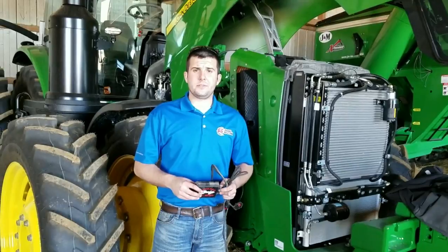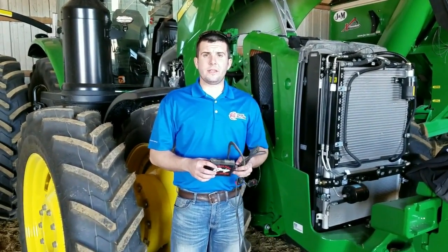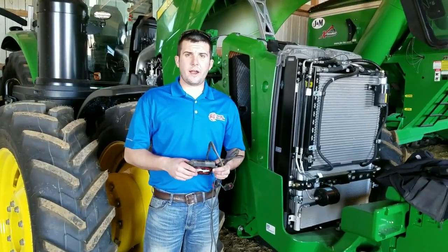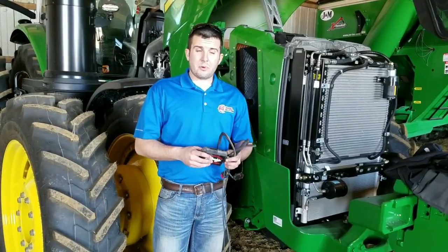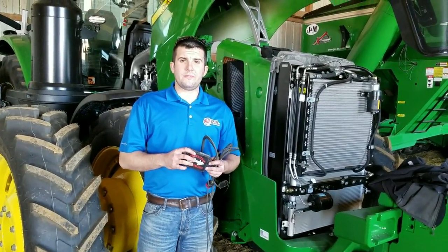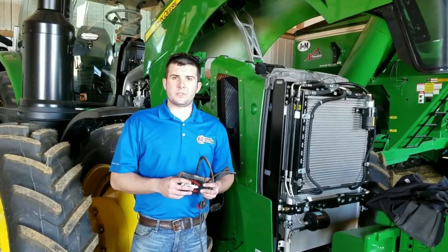Hey everybody, this is Aaron at Ag Diesel Solutions. Today we're getting ready to do an install on a repeat customer with a John Deere 8345R tractor. This is the 9-liter tier 4 final engine. The installation process is for the 2804F module, which is also the same as the 2804F interim tier 4 series tractors.